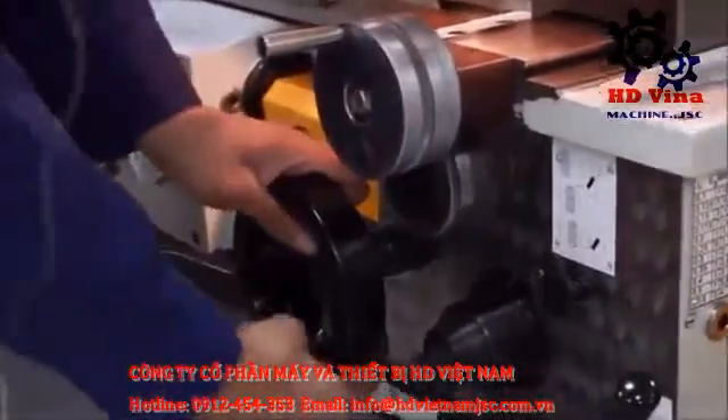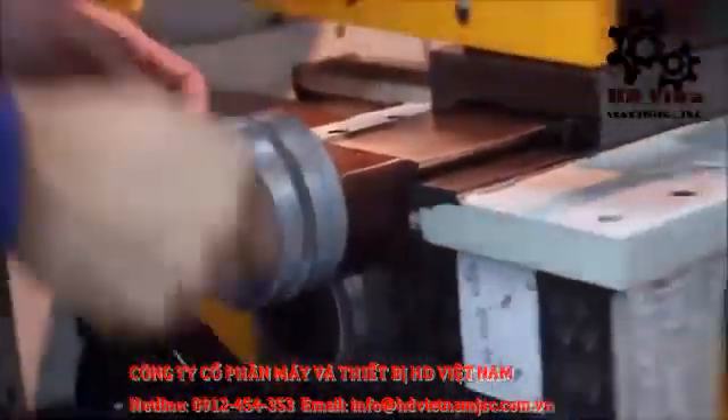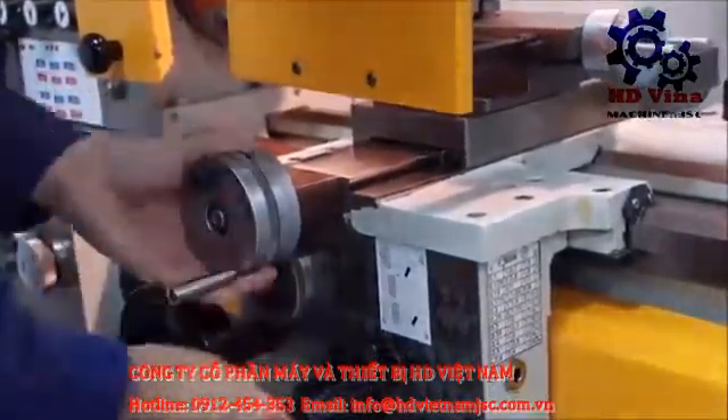This right here is the turning slide — it moves the carriage left and right. This is the cross line. When you rotate it clockwise it moves the carriage upwards, and when you rotate it anticlockwise it moves it downwards towards you.